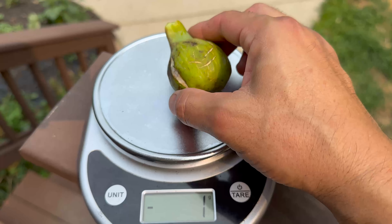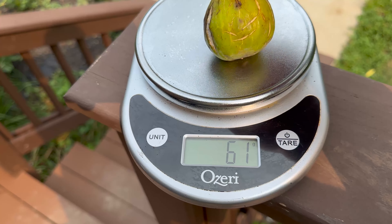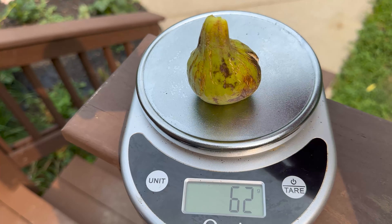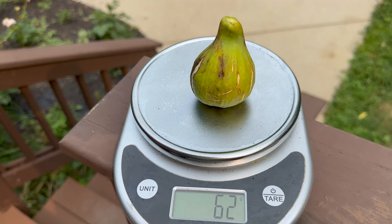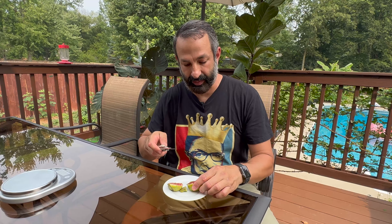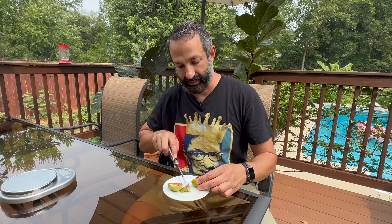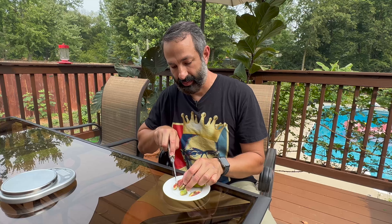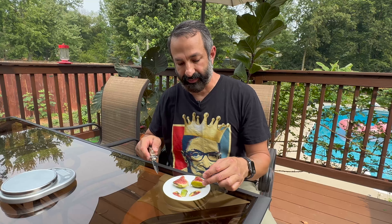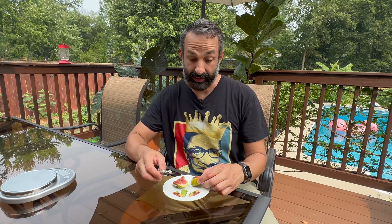Let's see how much Angelito weighs. 61 grams for this Angelito — 62. Let's cut it open and take a look. So this is the first really good Angelito that I've had. I'm going to get rid of a tiny bit of fermentation going on, so it definitely looks like I picked this up at the right time.